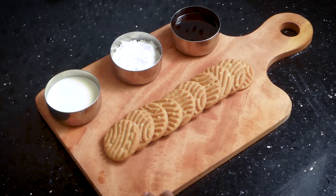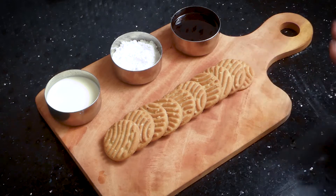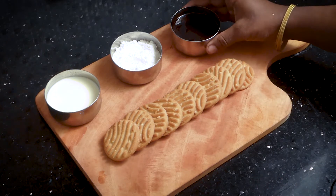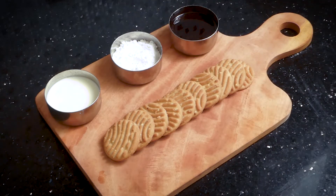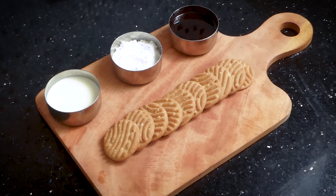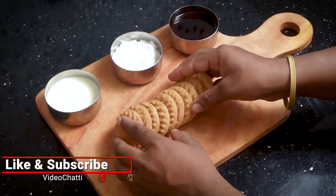I am going to put the biscuits in. You can also add a chocolate ganache and chocolate syrup. I've added a little bit of this amount. I've added 10 biscuits and a mix.